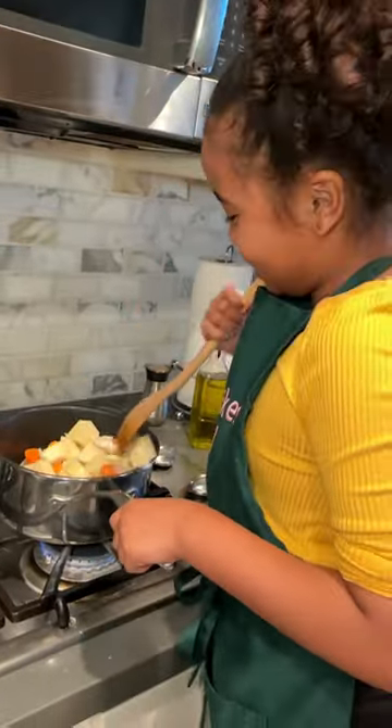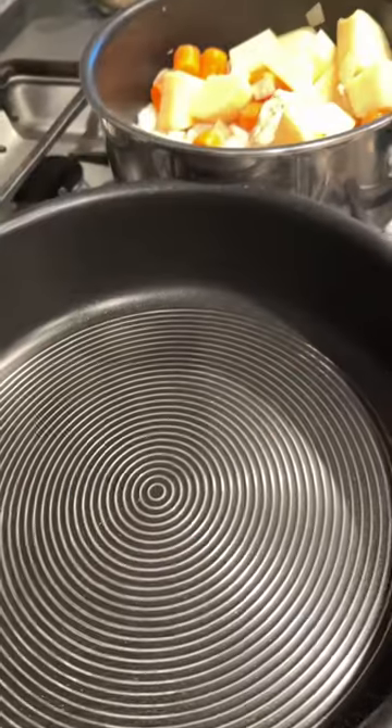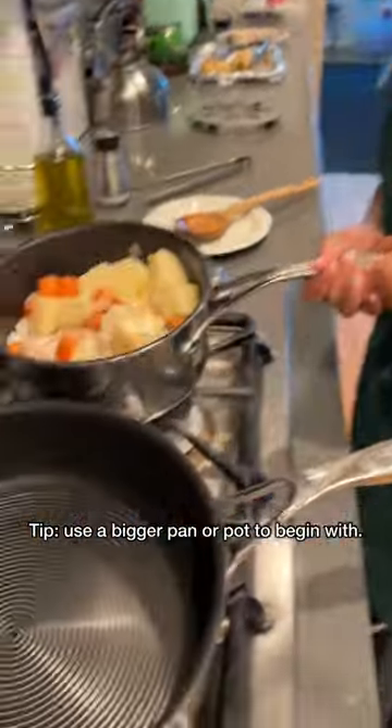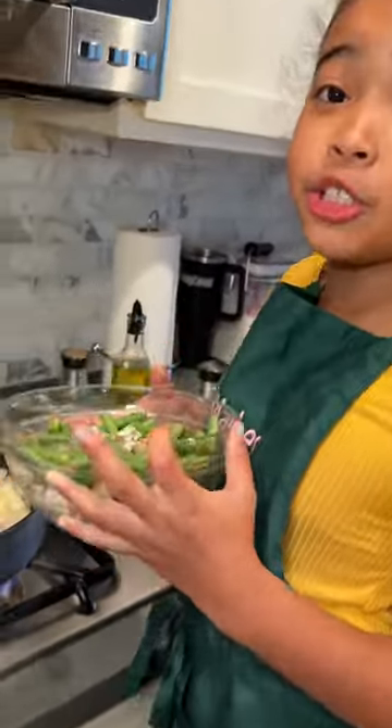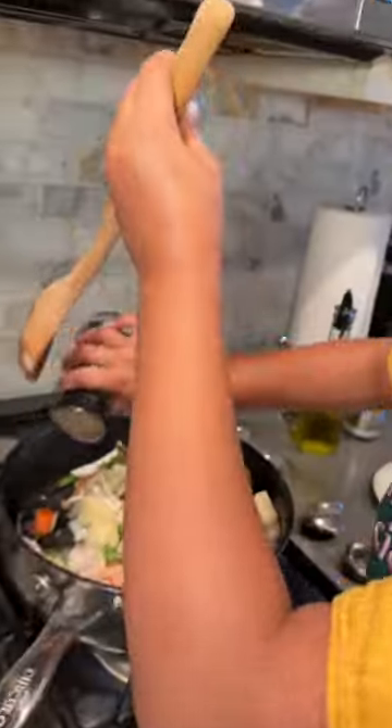I can barely see the chicken now. It's okay. I'm switching pots because this pot wasn't big enough. Time to add our green beans and our mushrooms for two minutes. Season again.